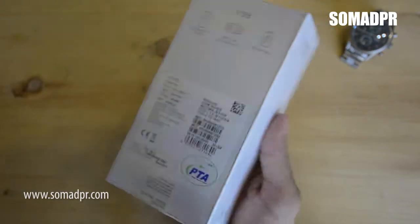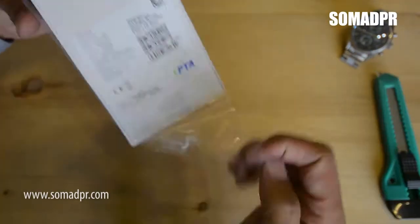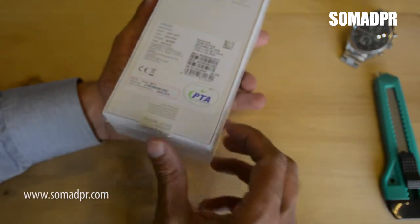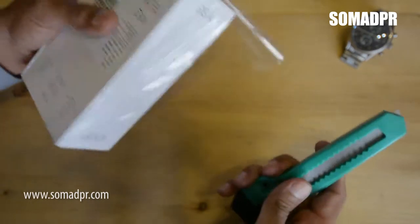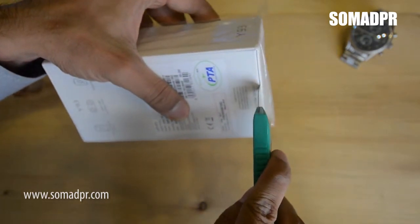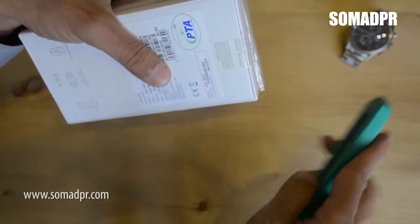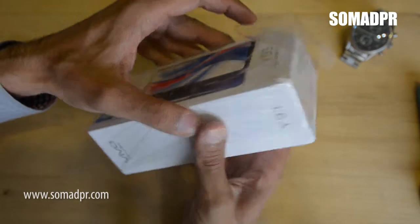So let's open the box. Make sure when you are buying a new phone, it should have the seal intact — the phone box seal should not be broken. It means you are buying a sealed phone, not an open one.